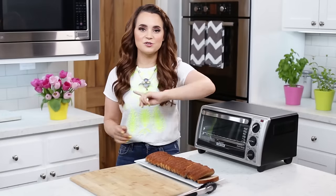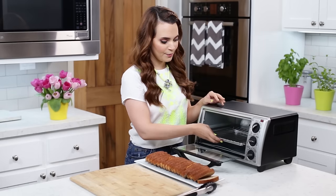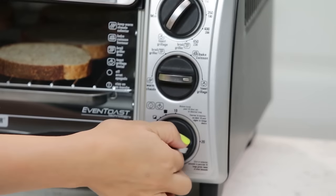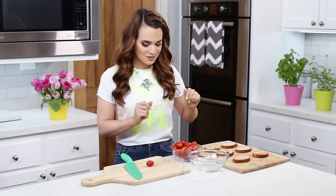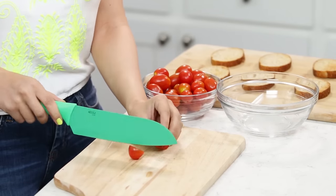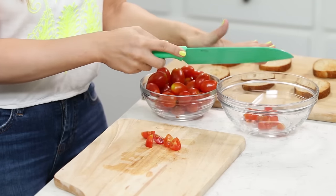While our balsamic sauce is cooling, we are gonna toast our bread. You can either do this in the oven or I am using my little toaster oven. So just open them up, put about 6 slices in, and lightly toast them on a very light setting. Place them over here onto the cutting board. We've got our bread toasted, and now we are gonna cut our grape tomatoes into quarters. Here I've got a cutting board with a sharp cutting knife, so be careful, don't get your fingers. I like to cut them in half, and half again!